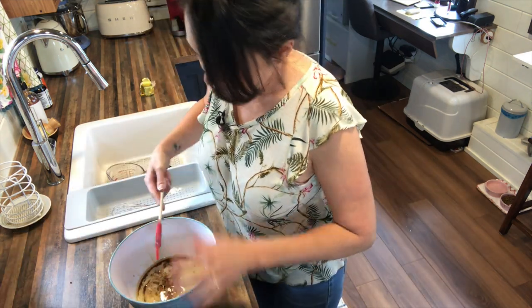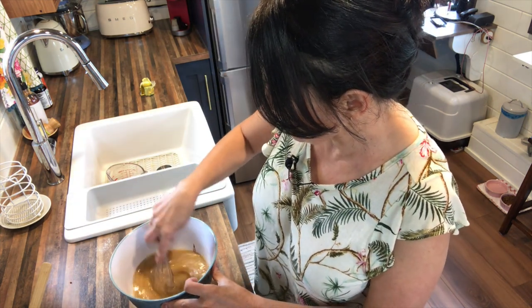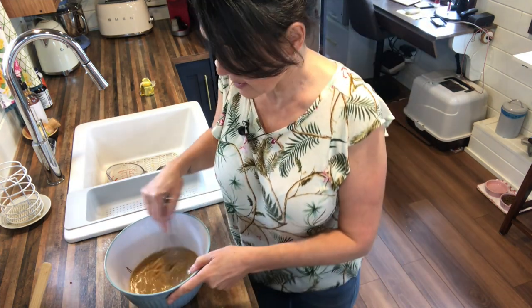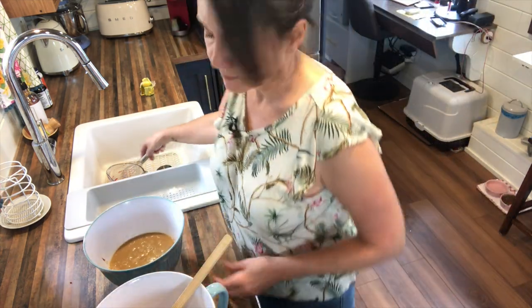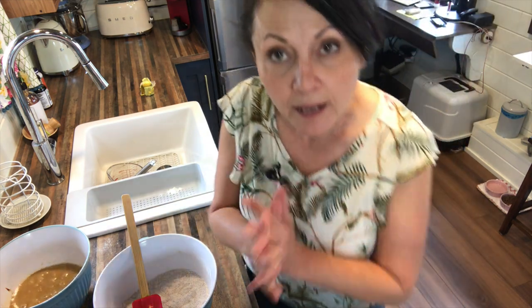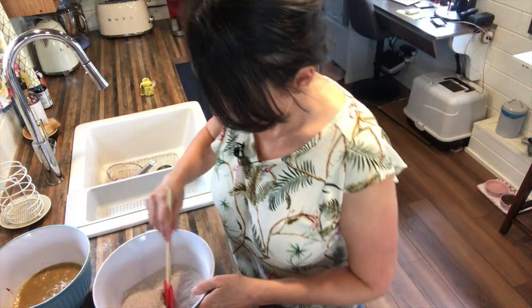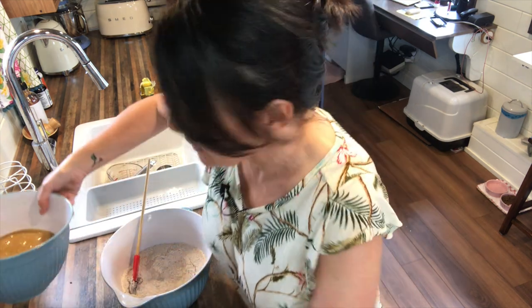Now I'm going to whisk the wet ingredients together. We really want to get that molasses mixed in, because we don't want to have to over-mix the batter later. As with any cake batter, the more you over-mix, the tougher everything gets. My oven has preheated, so I'm going to mix the wet ingredients into the dry ingredients and stir just enough to get them combined.